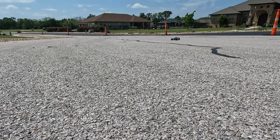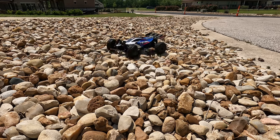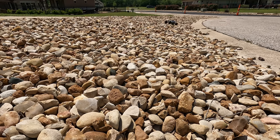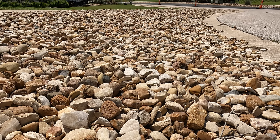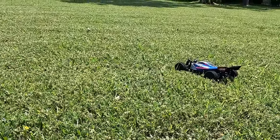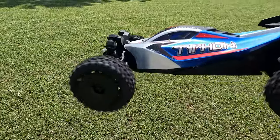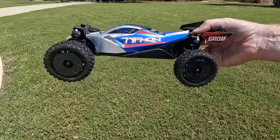All right, well that's weird. So that was just going into the grass and this thing decides to die on me.